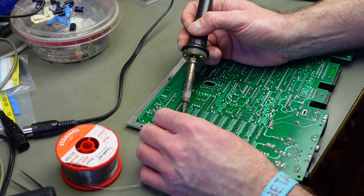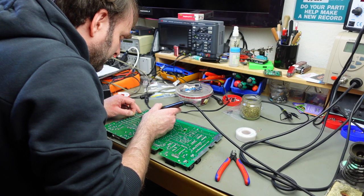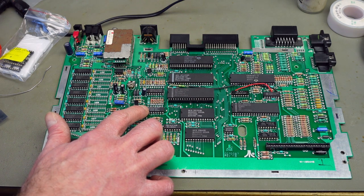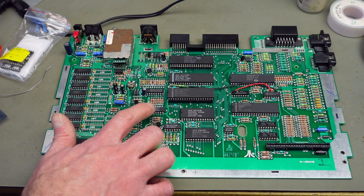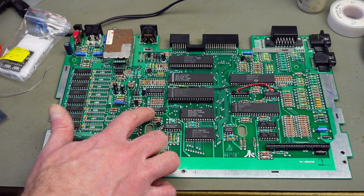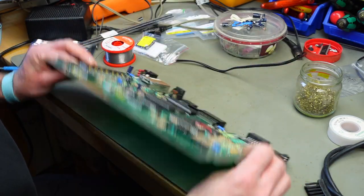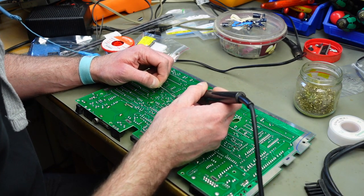I'm going to solder these in first. I kind of forgot that we also need to desolder this MMU — memory management unit — chip, which needs some connections later on, so it's a good idea to desolder this and put it in a socket. We need to bend up some pins to make the connections later on. To desolder this, I'm going to add some fresh solder to all the pins, which will make it easier because there's fresh flux in there.